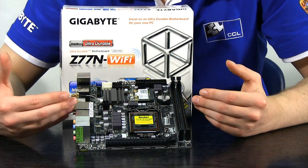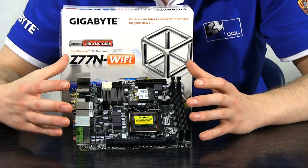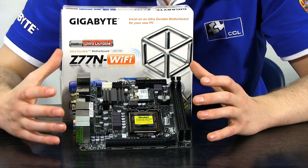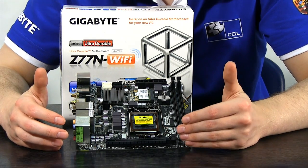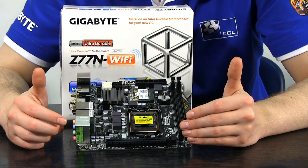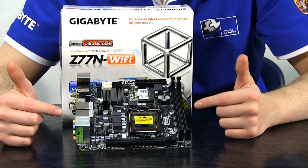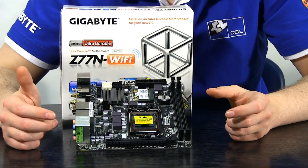The Z77N Wi-Fi is a tiny board — don't be fooled into thinking the small form factor means you lose any performance, as it is still the Z77 chipset and will still take Ivy Bridge processors. The only drawback is reduced expandability: we only have one PCI Express slot, but it is PCI Express 3.0 x16, so you can fit a GTX 680 or a 7770 providing the case takes it. We also only have two memory slots, but given you can now get memory in excess of 8GB that's not a problem.